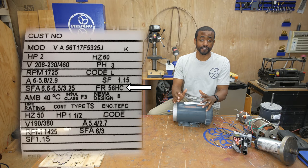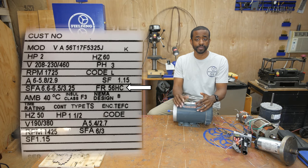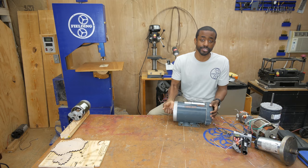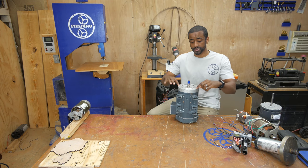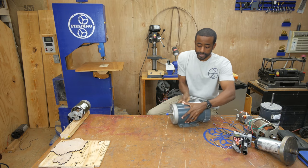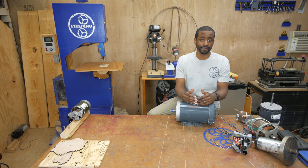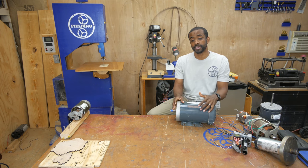Next we've got FR, which stands for frame or frame size. In this case we've got a 56HC. That's something you look up on a chart — it's a standard measurement telling you the height from the center of the shaft down to the base and describes the bolt pattern on the bottom. If you have a C-face motor, that means the motor is designed to be mounted by the face, and the frame size also describes the bolt pattern on the face. This is really useful if you're exchanging one motor for another to ensure it fits in the same location.